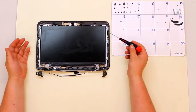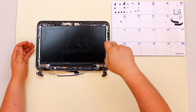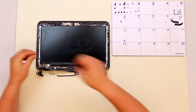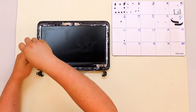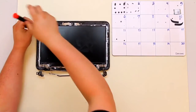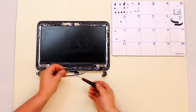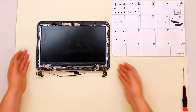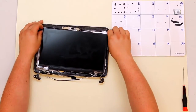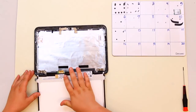Once you have your LCD bezel off it exposes the screws on your LCD. There are four of them — they are black. Go ahead and remove those with your double zero screwdriver. These are connected to the hinges. Once the four screws are removed, grab the LCD from the top and lift it out. Lay it over and this will expose the LCD cable hooked up right here.